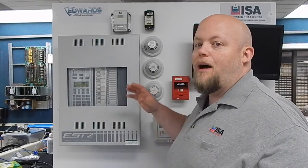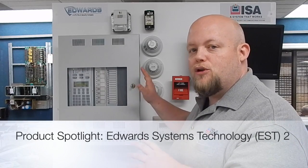Hi everybody and welcome to ISA's Product Spotlight. This is Nick Dewmeyer. I'm actually standing here in front of our mock test system of the EST2 system.